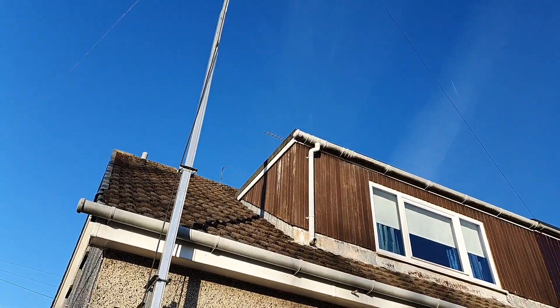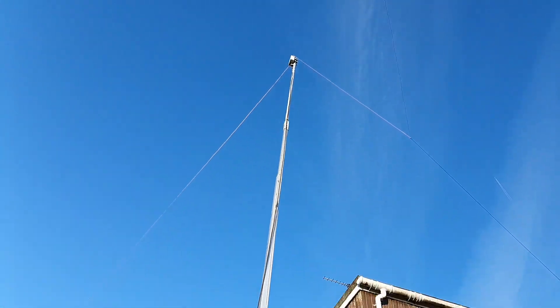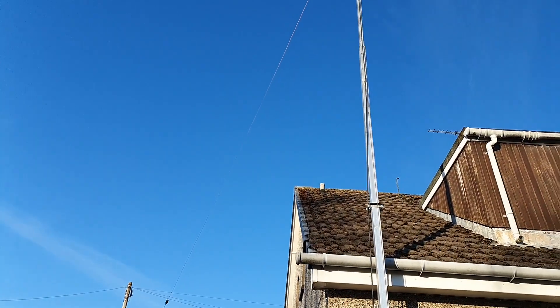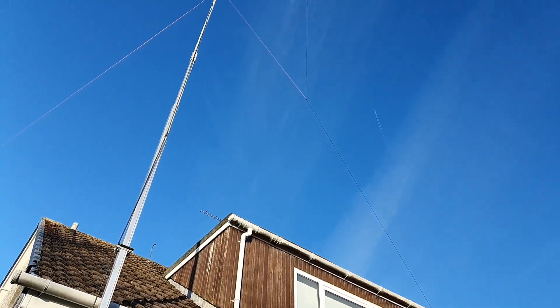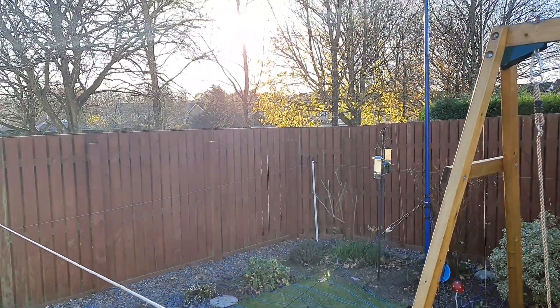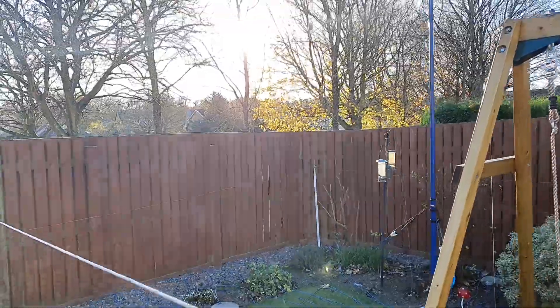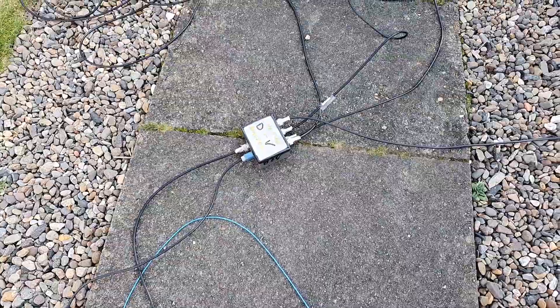If we look up to my off-center fed dipole — there's the center, that's the short leg, and then the longer leg comes down a little bit to a kink. Apologies for the sun. It comes over to the corner of the garden there.